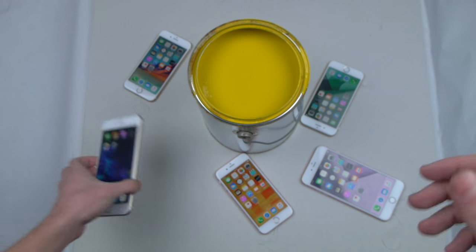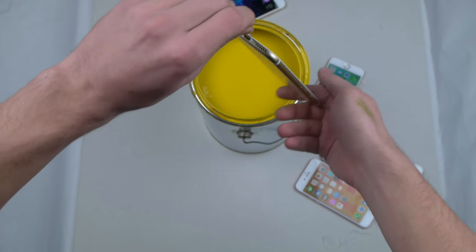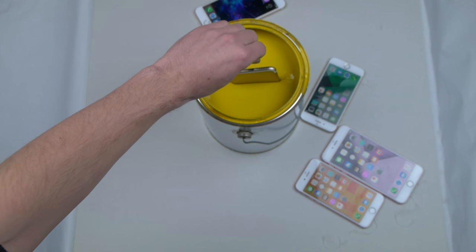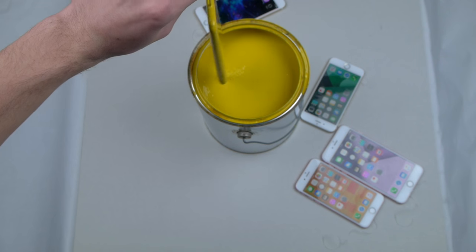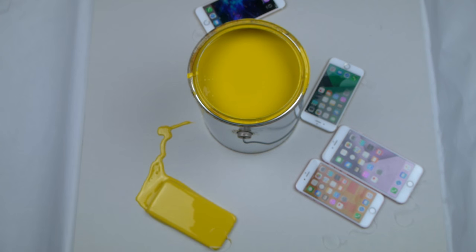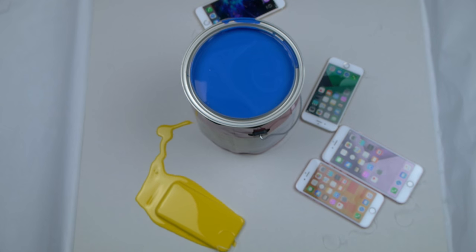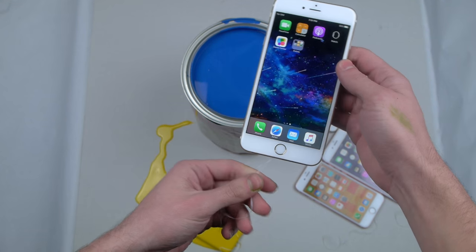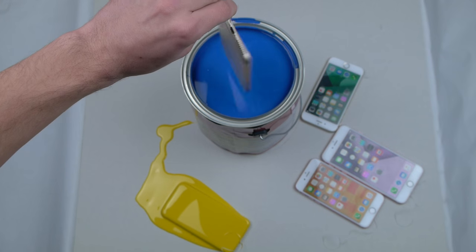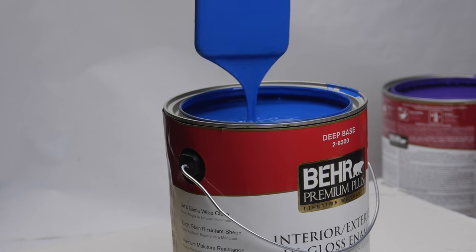Let's go ahead and do this. Let's go with this one first. Next up we're going to go with the color blue. Let's go ahead and try this one right here — it gets a little heavier when you dip it. Fully submerged, look at that.